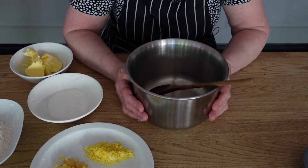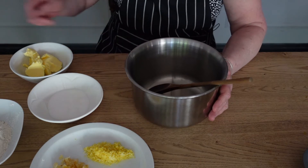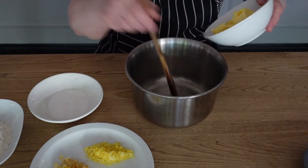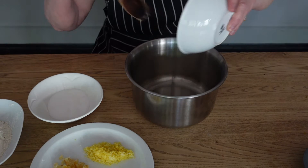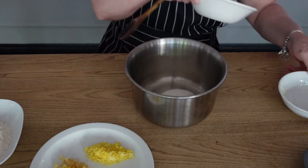Pop your oven on, gas mark 2, 150 degrees centigrade. We're going to add the butter and the sugar together and we're going to cream that through.